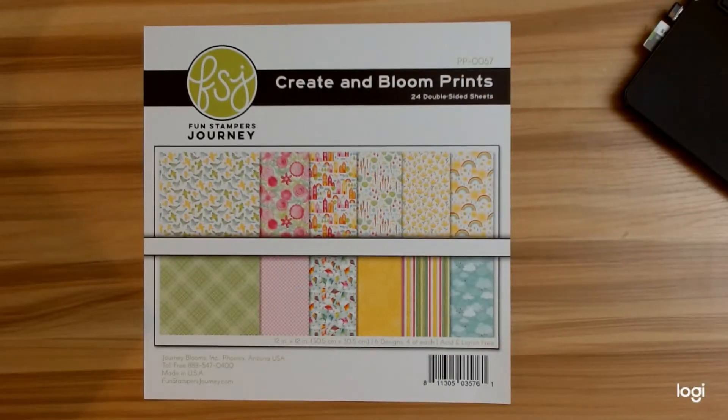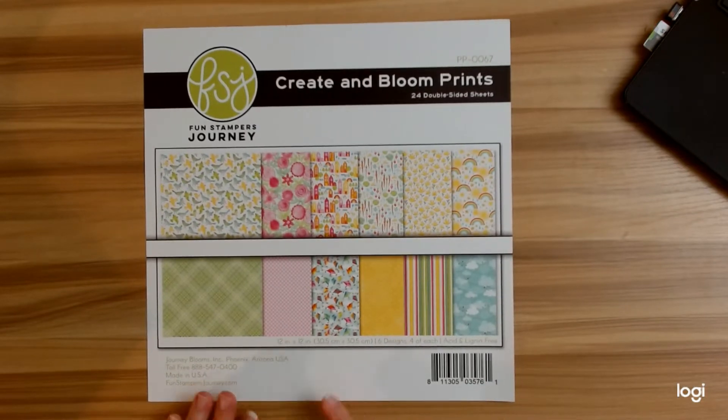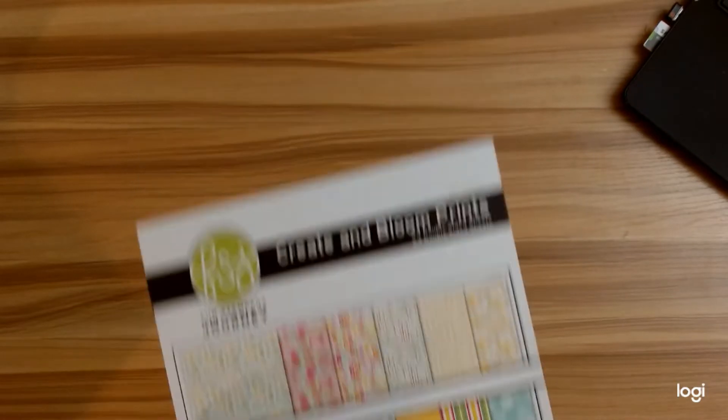Hello crafters, I'm coming in this morning with a new project that I designed for Pear Tree Treasures. Monica is the owner and I absolutely loved working with this paper collection — it is so stinking cute. This is Fun Stampers Journey Create and Bloom Prints and you get 24 double-sided sheets, so that's a lot. I really love it, so anyway I'm going to put this aside.